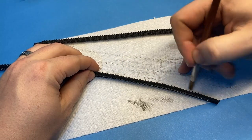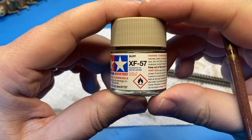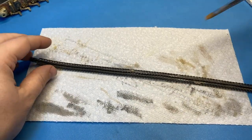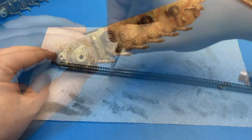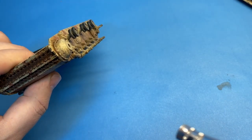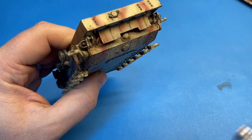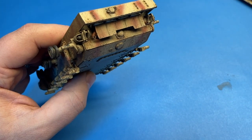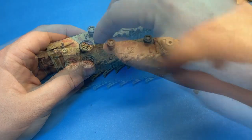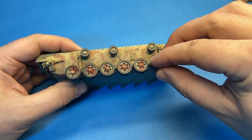I'm using the kit-supplied rubber band tracks — they weren't too bad and the detail is pretty decent. I didn't want to go super detailed with this, so I didn't bother with aftermarket tracks. The Panzer III had pretty tight track tension, so I wasn't worried about trying to replicate any track sag. I'm using Tamiya buff here to give everything a light dusting to tone down some of that previous weathering. And now it's just a matter of putting everything together — all the components are painted and weathered, so I can get everything assembled.